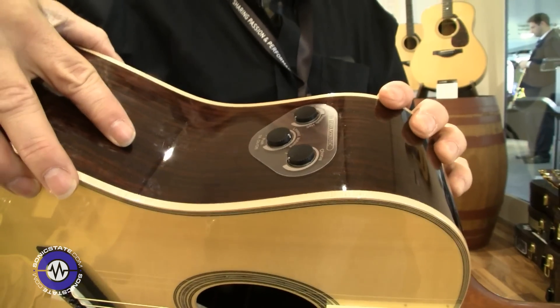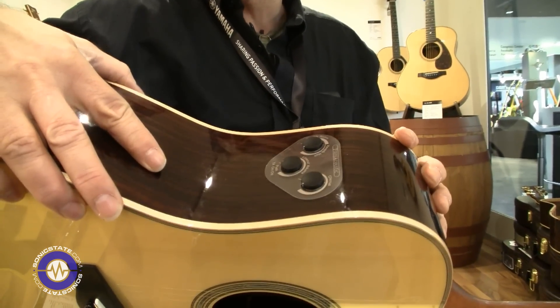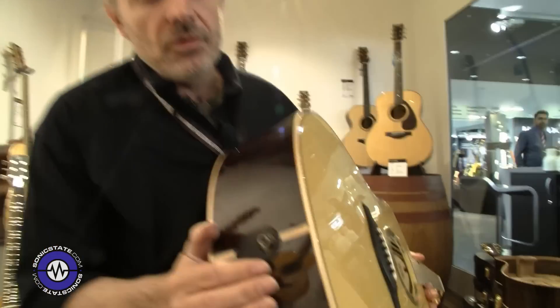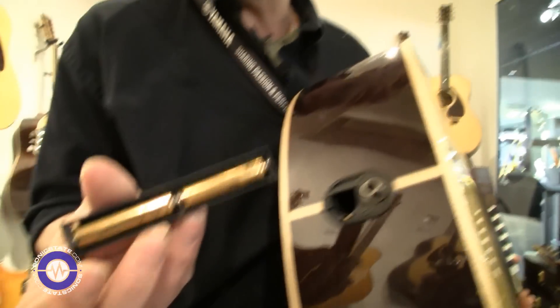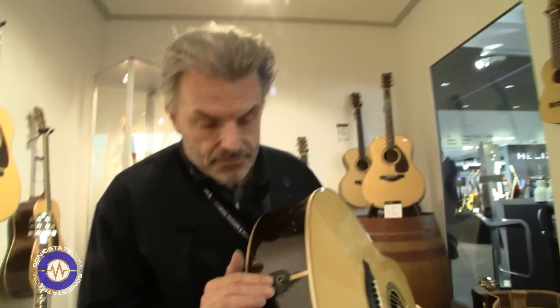You can also use it with a mixing console or PA system — you use the volume knob to get the right balance between the dry signal and the effect unit. When playing alone with the volume down, it uses a little more battery. It works with two 1.5V batteries and runs around eight hours. And there is a jack output at that point — it's a mono output for the effects.